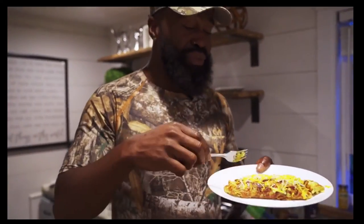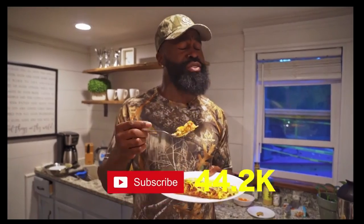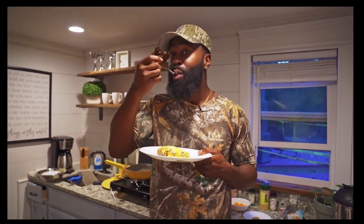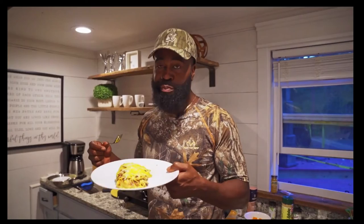God damn, that's amazing — I ain't lying to y'all. You don't really gotta measure the garlic powder and onion powder, just season it to your taste. Do it like this and it's gonna come out fluffy, thick, flavorful, and tasty. I hope y'all enjoyed this video. Once again, my name is Will Edmond, also known as Plant Daddy. Remember to subscribe, like, and comment on my channel. Until next time — peace!